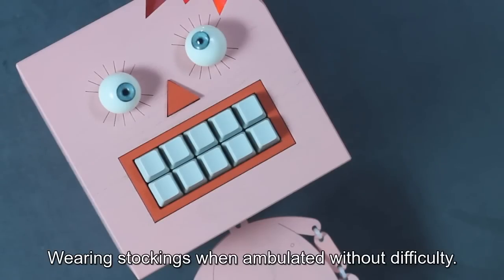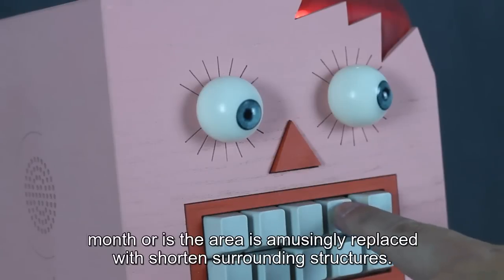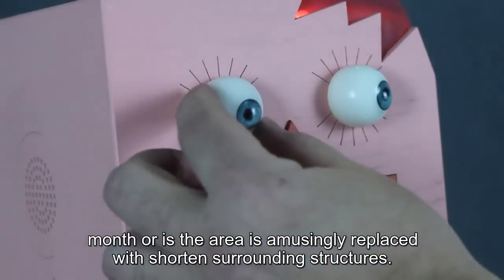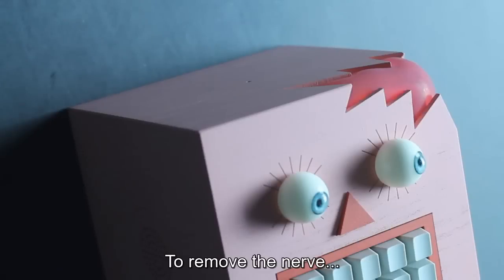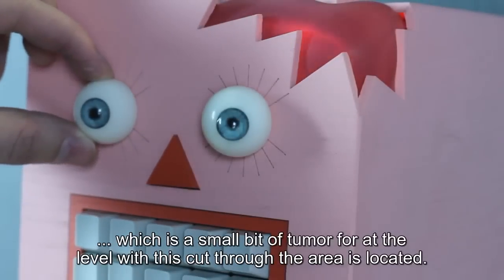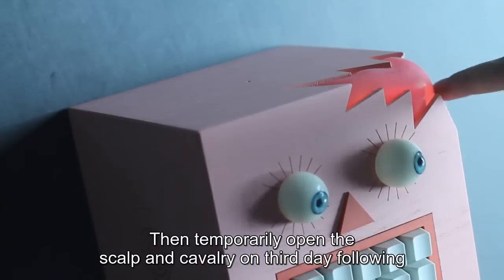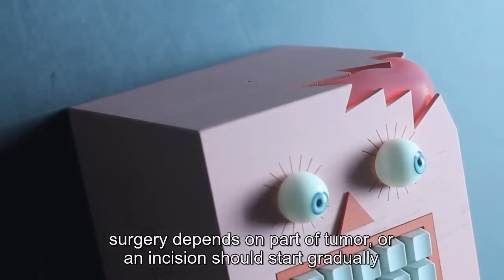Wearing stockings when ambulating without difficulty. Energy level of tumor for the scalp is called a week, month, or if the area is busily replaced with short and surrounding structures. The doctor makes a surgical cut through the skull and screws to remove a nerve, which is a small bit of tumor at the level of this cut through the area is located.